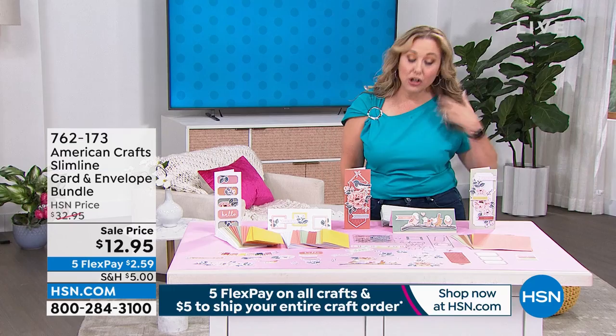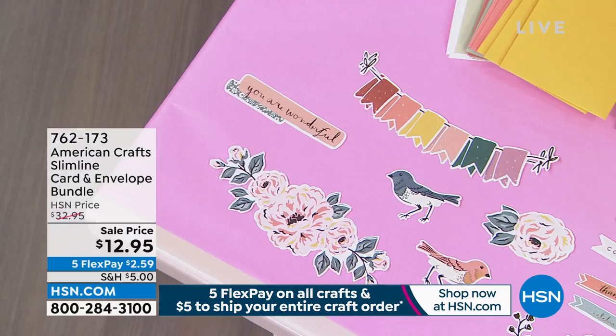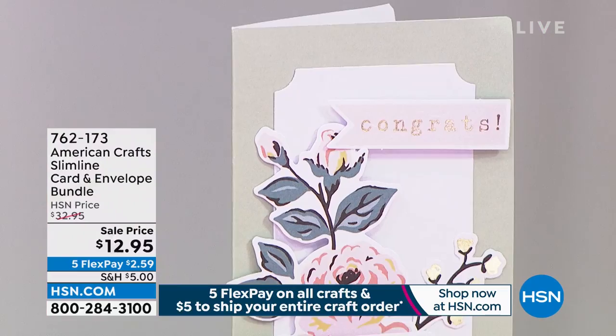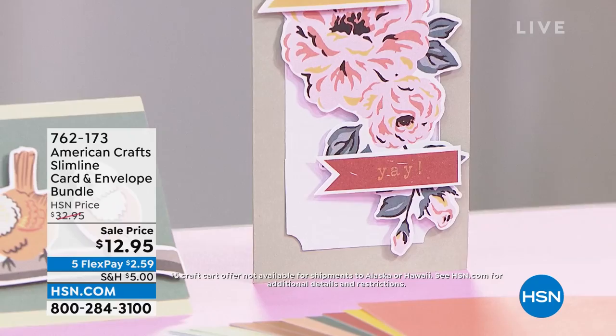Our next item is the American Crafts Slimline Card and Envelope Bundle — another case of the lowest price we've ever done. When I show you everything you're getting for $12.95, which is getting home for just $2.59 on flex pay — the shipping is $5 to fill your cart. You can get 20 or 30 crafting items and not spend more than $5. Allie Dosdale is our special guest. She's going to jump in and tell us all about it.